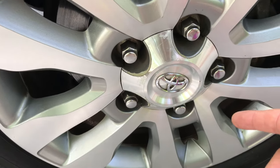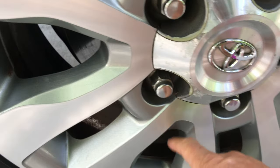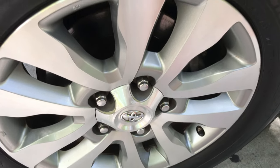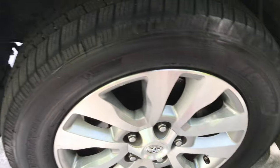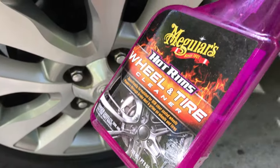The iron buildup from the brake dust will come right off the inside of the wheel. I sprayed it but when I rotate the tires I'll hit that area because the wheel will be off the vehicle — it'll be so much easier to clean.